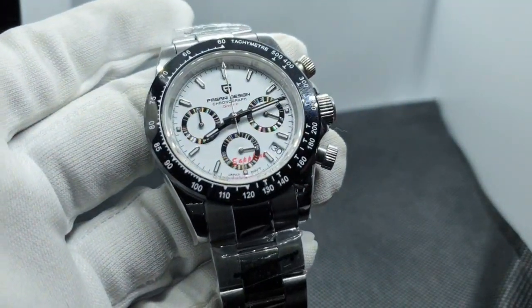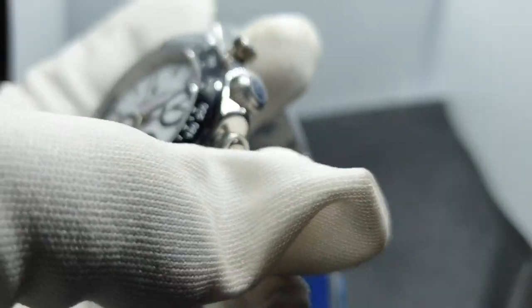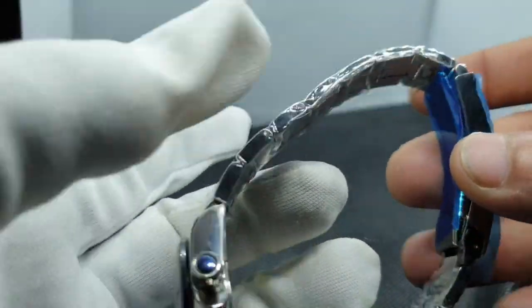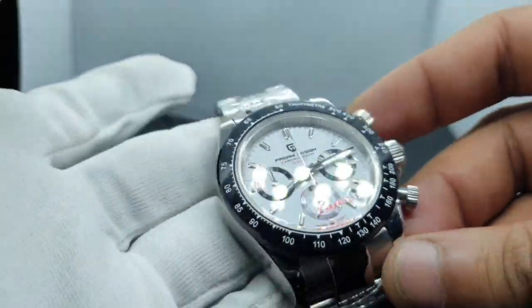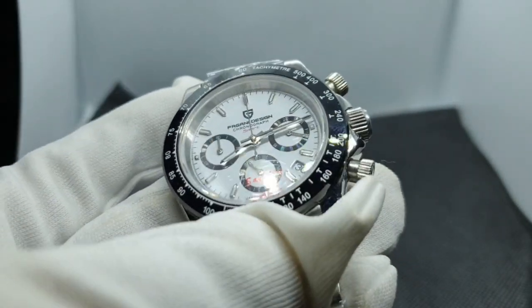Everything is pretty much the same as Pagani usually does. There are a lot of models that use this style bracelet, and this watch does have all the standard Pagani branding on the crown and bracelet. Let's go a little deeper and have a closer look at all the different aspects of this watch.